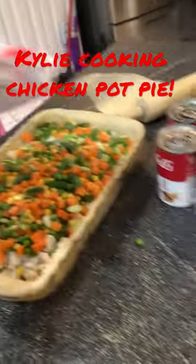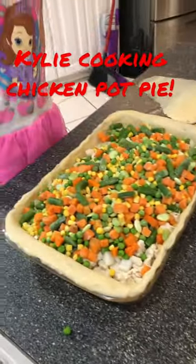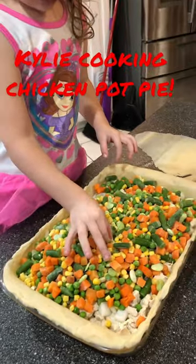And corn, guys. Got corn and peas and baby lima beans, green beans, carrots, onions.